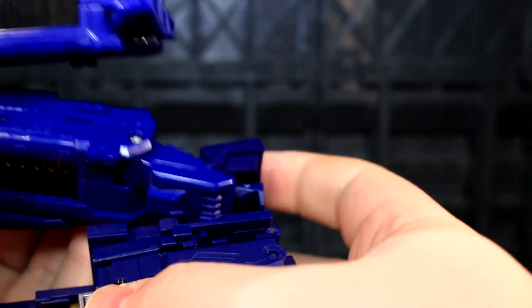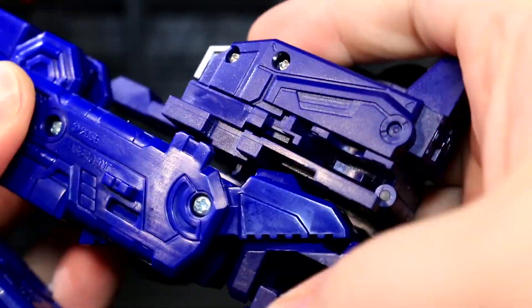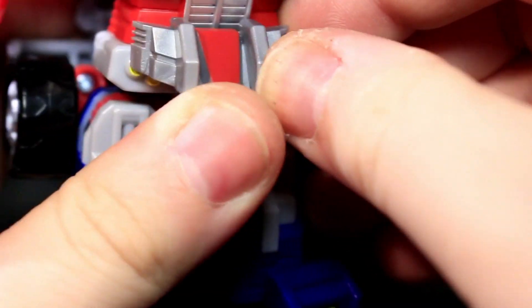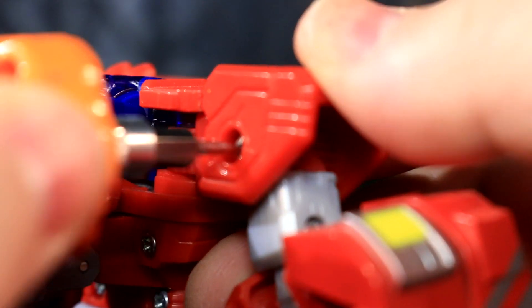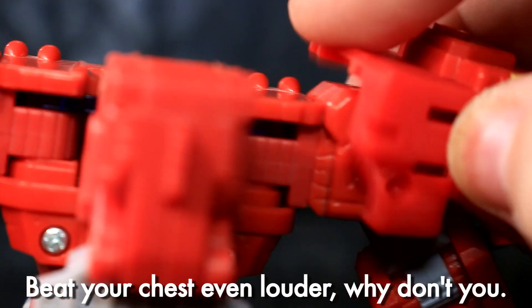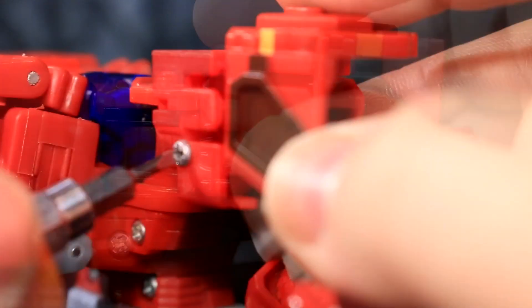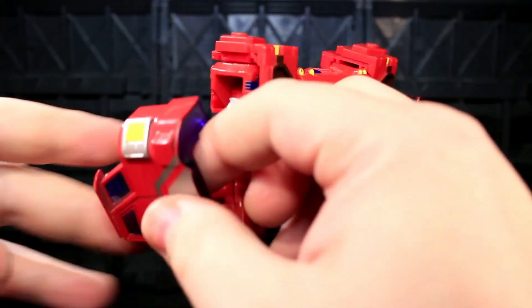For the most part, this is as simple as any given third-party add-on armor installation. It is undoable if you have second thoughts or want to swap the set to other Classics Optimus redecos. The only major thing to point out is that the shoulder parts require removal and installation of screws to lock the parts on tightly. It all uses existing screw holes so you aren't doing anything crazy.